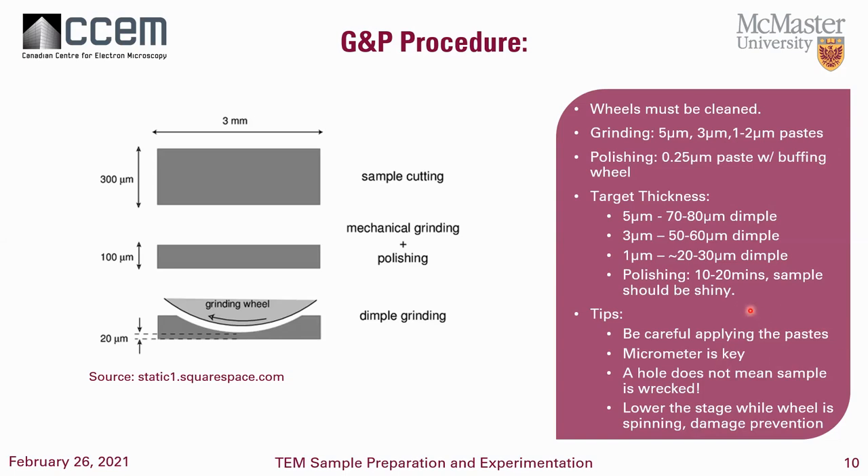A hole does not mean the sample is wrecked. If you accidentally made a hole through your sample at around one micron, take that sample, look at it under a light microscope, and judge how big the hole is. If it's maybe around 50 to 100 microns, you can do a low-angle mill to make that hole a little bit larger, target the outside boundaries, put it on the TEM, and see if you can get an area out of it. Not every sample should be thrown away after making a mistake. Also, make sure you lower the stage while the wheel is spinning to avoid that extra frictional force.